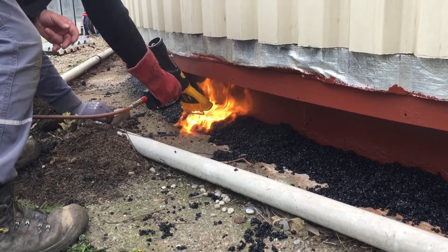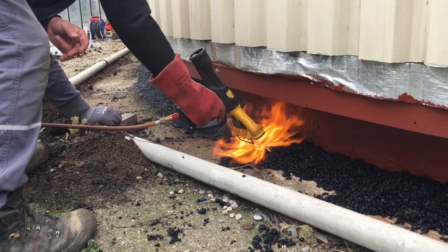Then the asphalt is heated to let the material flow together. In this case, a heat shrink gun is used.